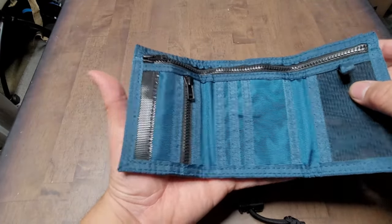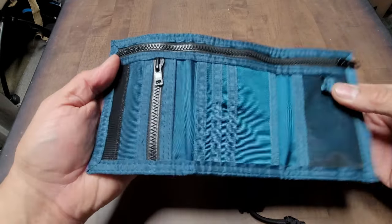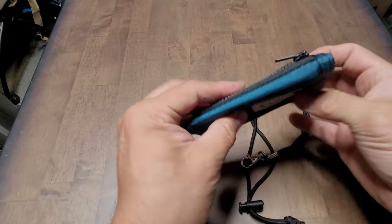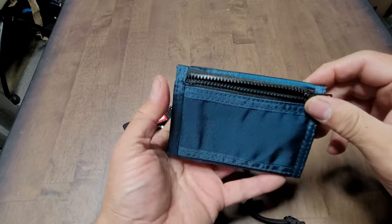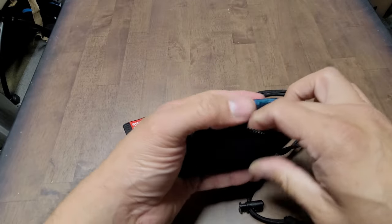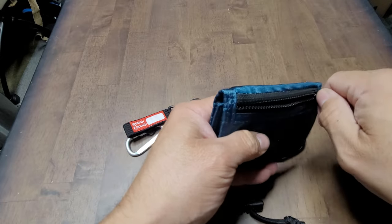One of the best things I like about it is that it comes with other options — I'm going to show you those. We'll close it up now. It does have a pocket on the outside if you want to keep coins, a ticket, or something you want to have in hand, ready to go without opening the actual wallet.